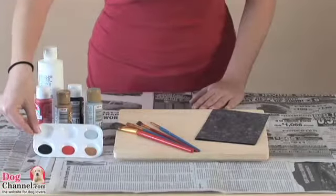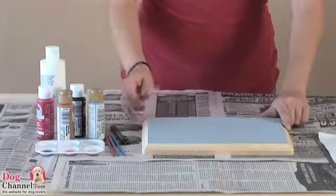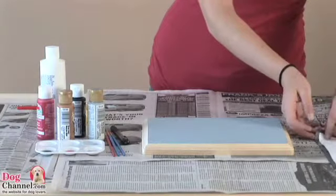To create your welcome sign you'll need a small wood plaque or piece of craft plywood, acrylic paint in several colors, paint brushes, and carbon paper.